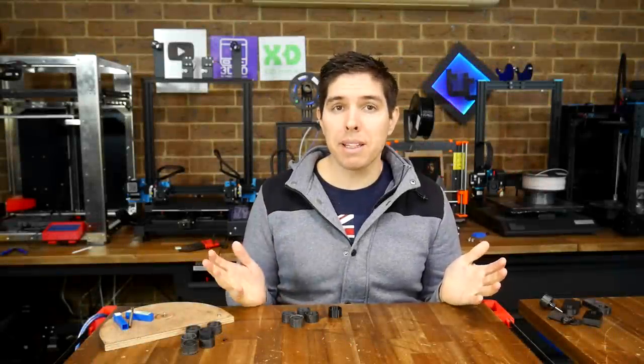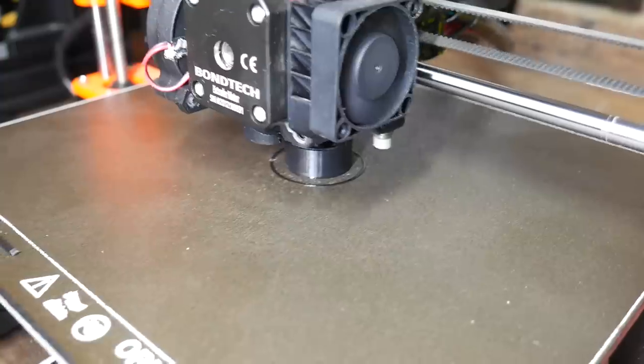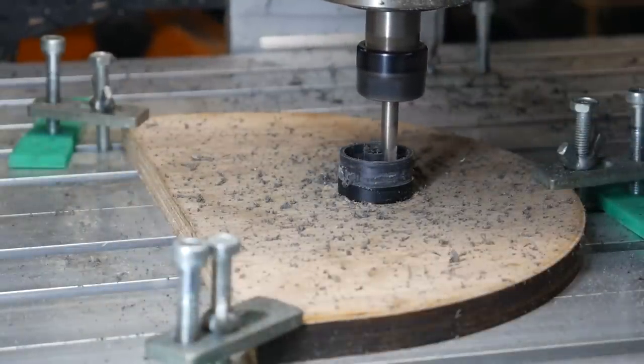3D printing and CNC milling both have their strengths and weaknesses. But can we get a great result from combining them? Today, an experiment.